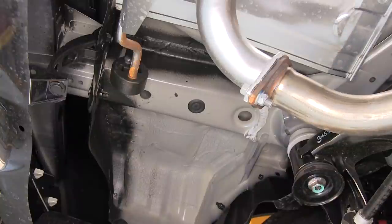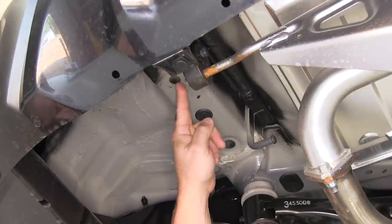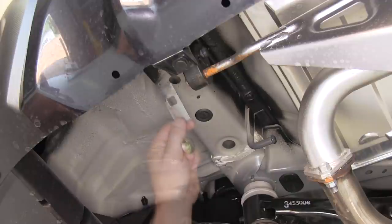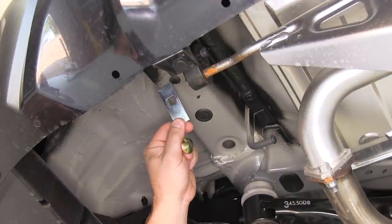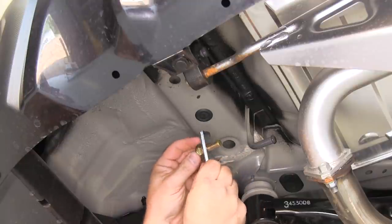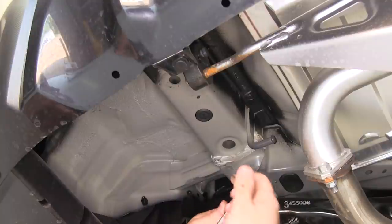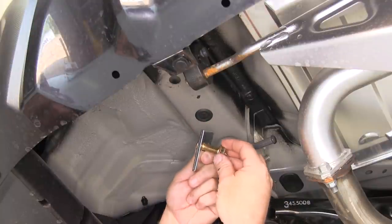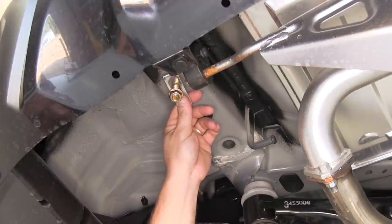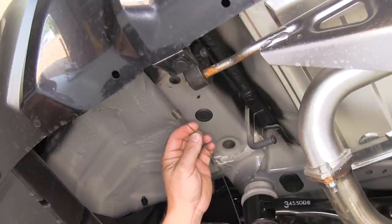Now let's go over the hardware we'll be using to install our hitch. For the rear mounting location on both sides, we'll be using a 7/16 carriage bolt, the square hole spacer block, which has the smaller hole in it to accommodate the 7/16 carriage bolt. We'll also be using a 7/16 flange nut. To get the hardware into the vehicle's frame, we'll be using a fish wire or bolt leader.